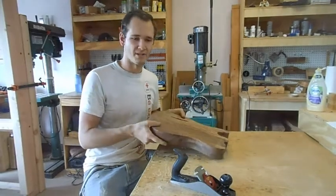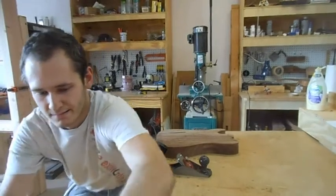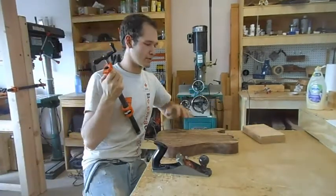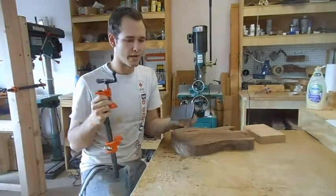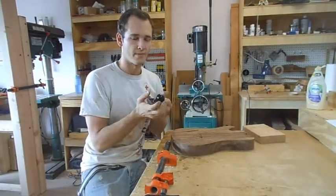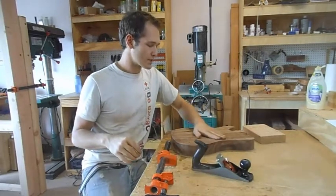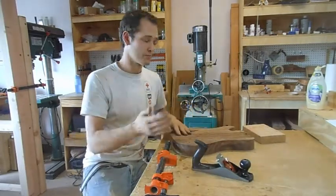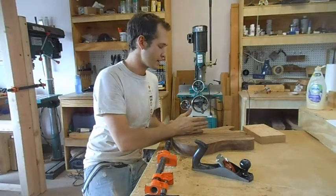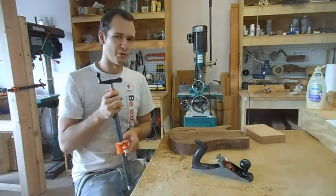I'm going to take a hand plane with a simple block and clamp and just run over the back. I have a really shallow cut, a very small cut, so it only takes out the high spots. After this I'll sand it down to make sure and consistently check that the back is nice and flat.